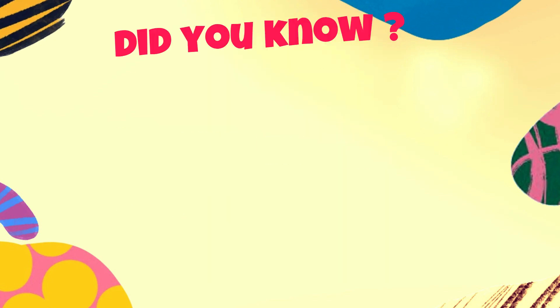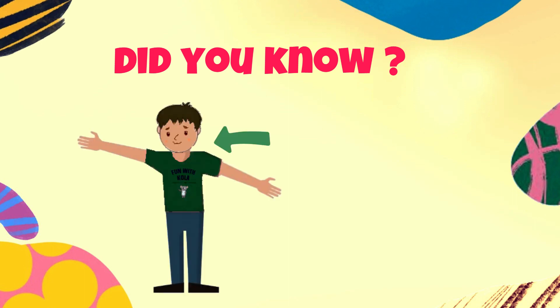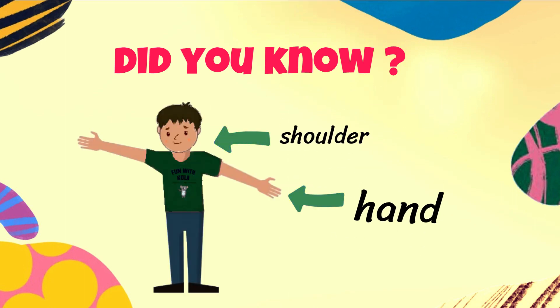Did you get that? Before we try again, did you know that an arm goes from the shoulder to the hand? Yes, an arm goes from the shoulder to the hand. Now you know.